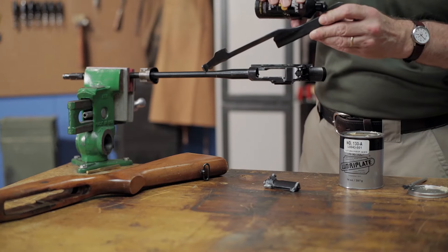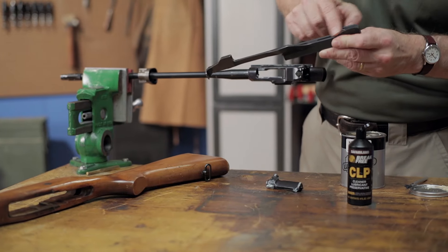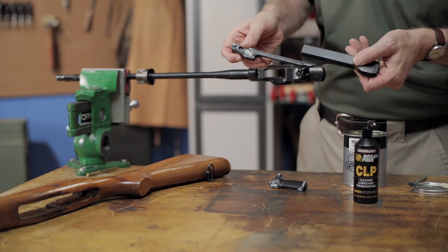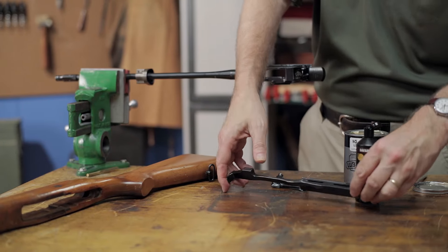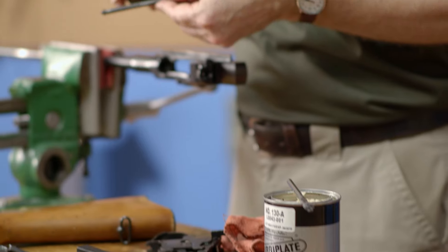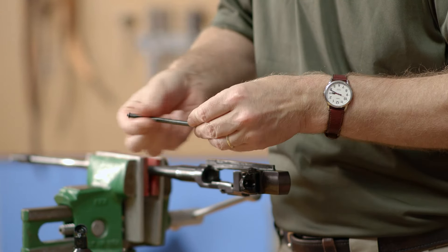Next we can oil the slide handle, focusing on the lower portion of the handle that rides along the barrel. We'll also oil the recoil spring and guide rod, and then look for any other points of contact where the original finish has been worn off.